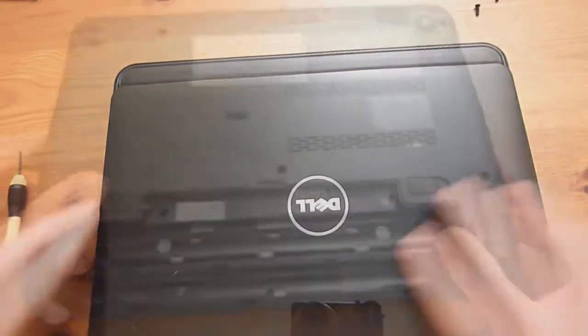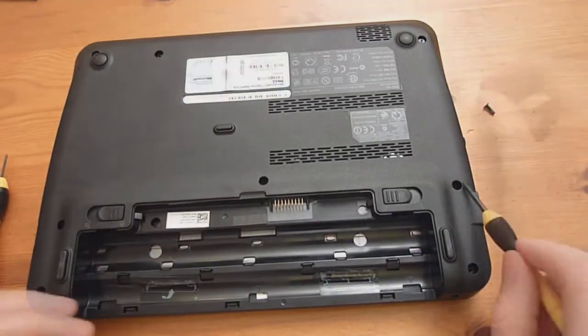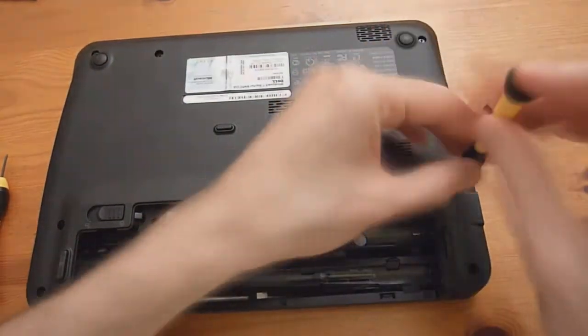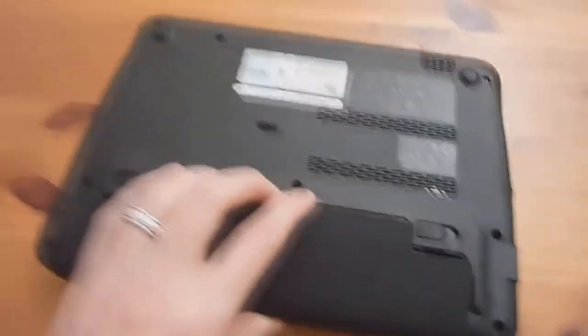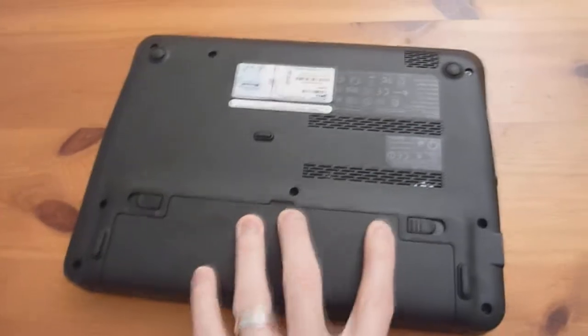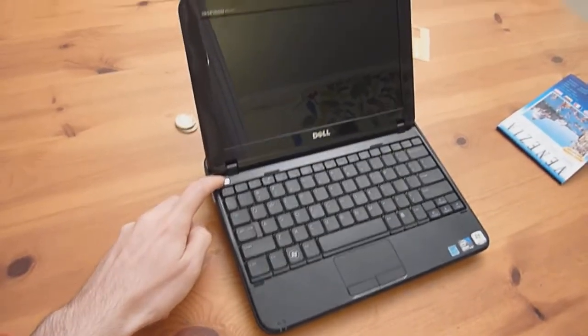Turn it over and put in the last remaining screws, which should be the long screws — here, here, and there. Then take the battery, put it in at an angle, snap it down, flip it back around, and push the power button — and hope you didn't break anything!